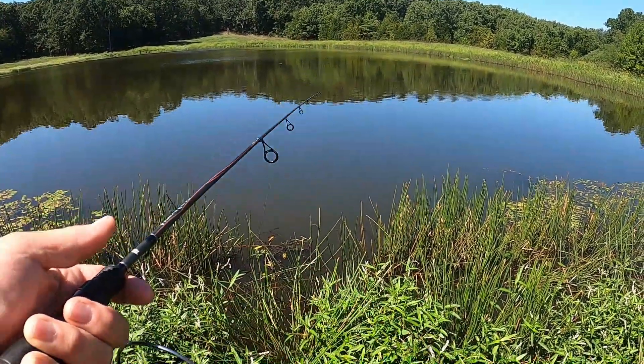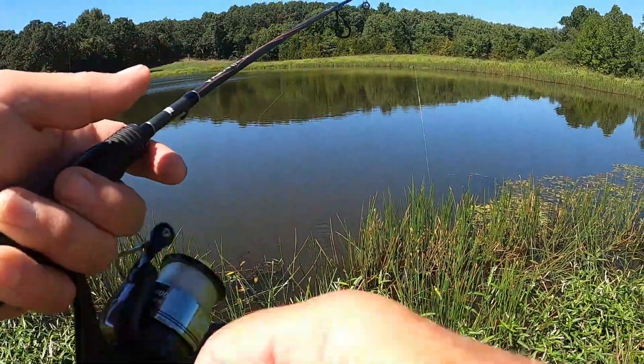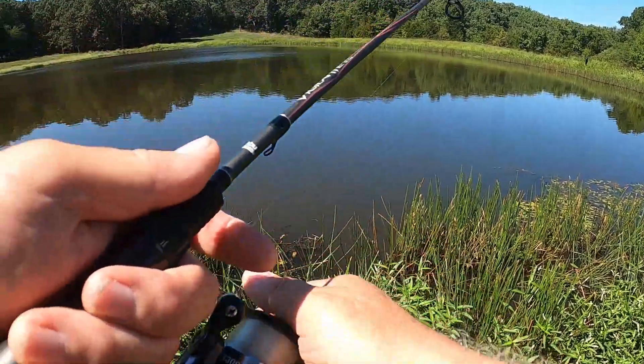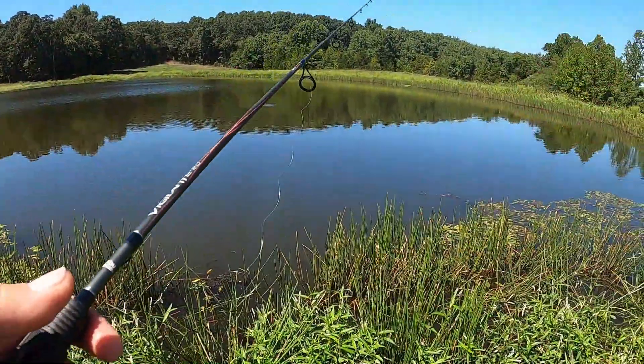Unless the fish show me different - if I start getting bit right up here close to the bank, I'll change. If it was a month from now, or march or April, I would probably be throwing closer to the bank and starting my retrieve as soon as the lure hits the water - get up where I want the fish to be.